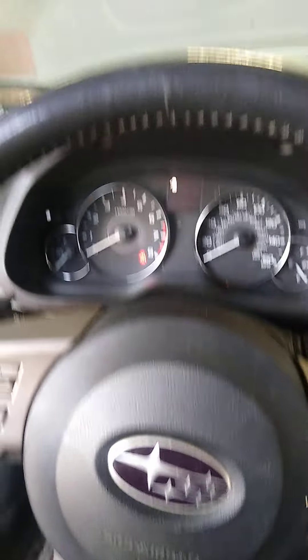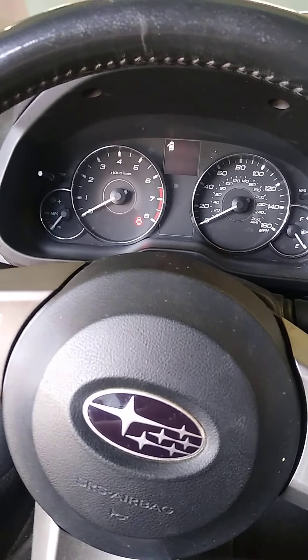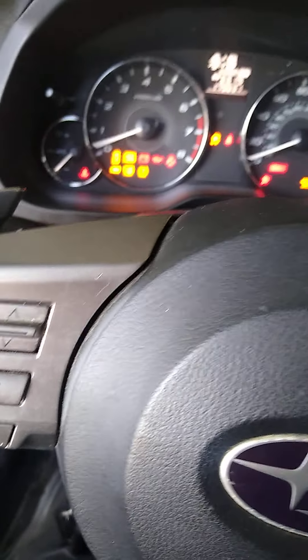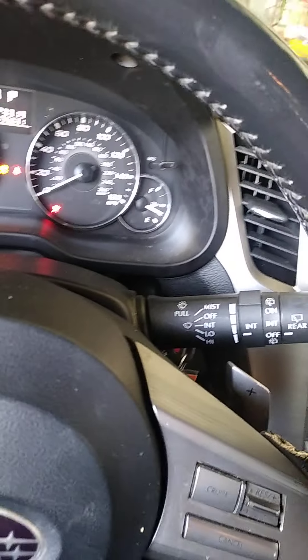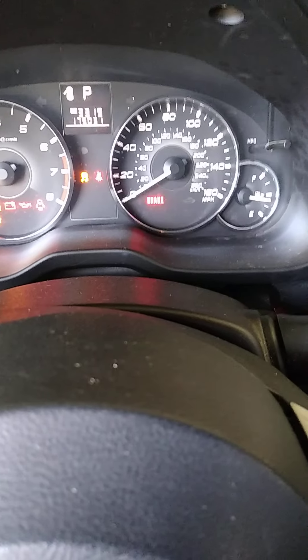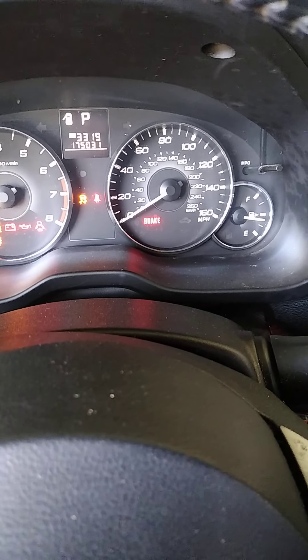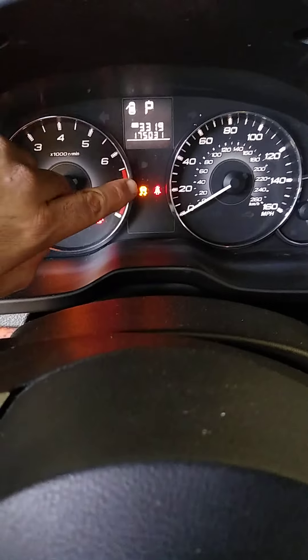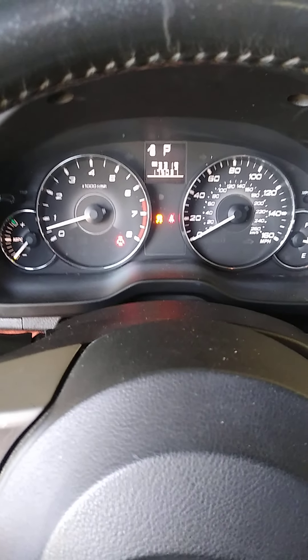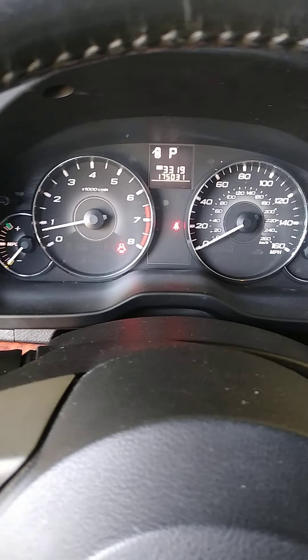The brake light was blinking — you can see it comes on when you apply it and goes off when you release it. Also, the traction control light was on. Now I'll start the car and show you that we no longer have any warning lights. The only thing you need to do is exchange the ABS control module.